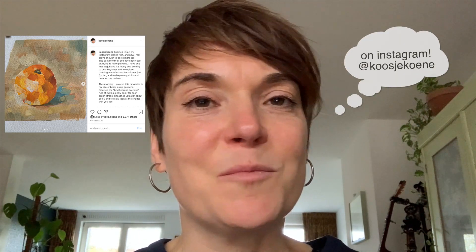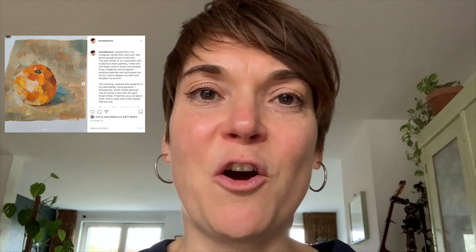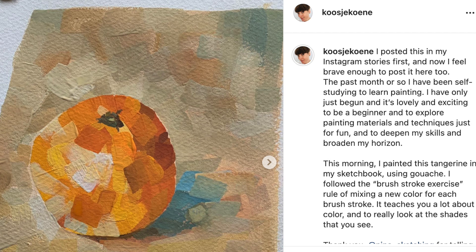Last week I posted a painting that I did because I'm learning to paint, doing it at my own pace as a self study. I did a little painting of a tangerine with gouache and got almost 4,000 likes — that never happened to me on an Instagram post. So I figured I'll show you guys how I actually did this, because it's not that hard. It's actually simple, just a little bit messy. That's the process I'll show you for today's Draw Tip Tuesday.